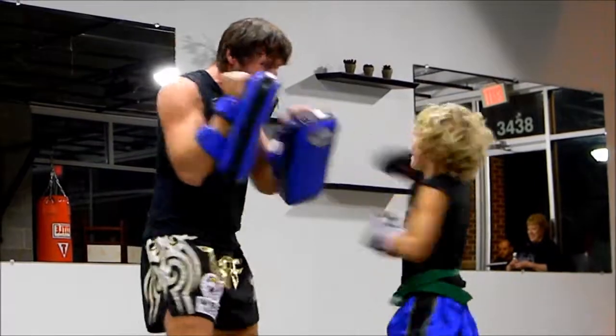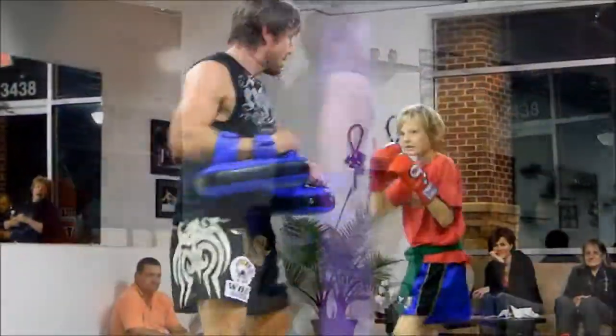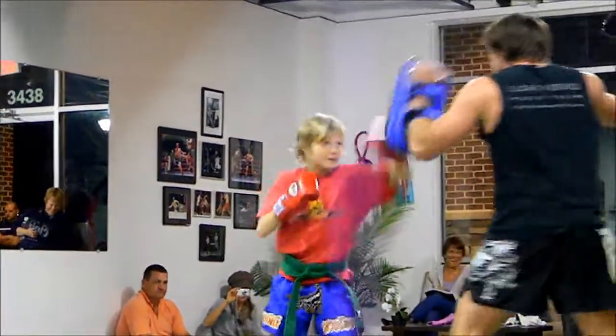Nine! Eight! Seven! Six! Five! Four! Three! Go! One! Two! Kick!